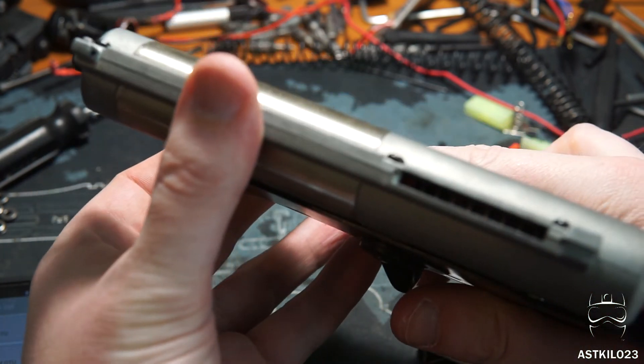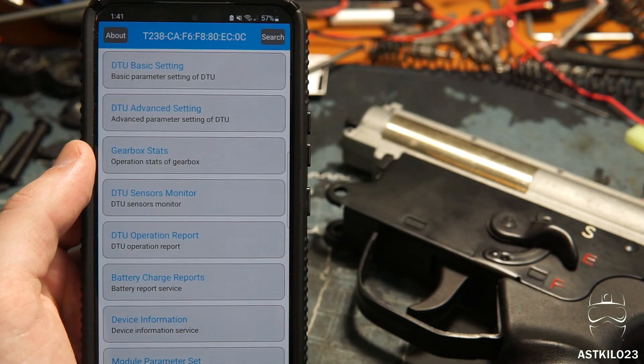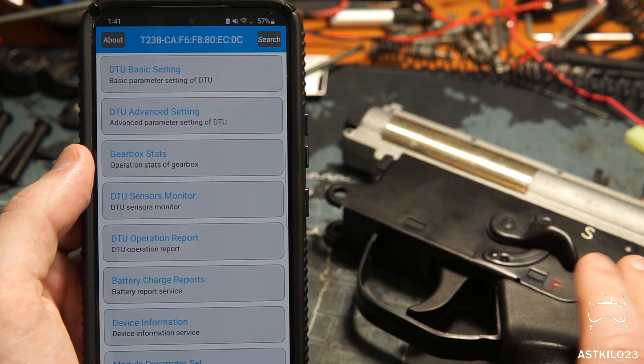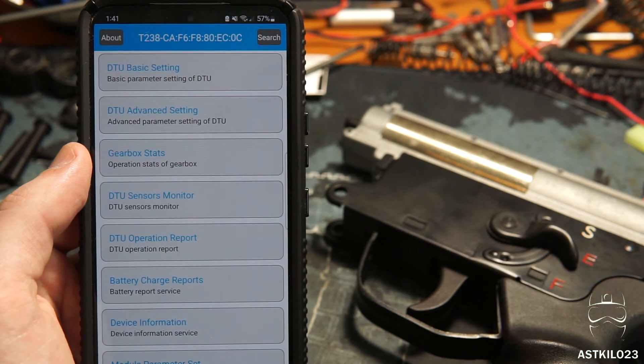Going to full auto — this will be a four-round burst. Keep in mind that pre-cocking is not functional on the full auto or burst fire setting.